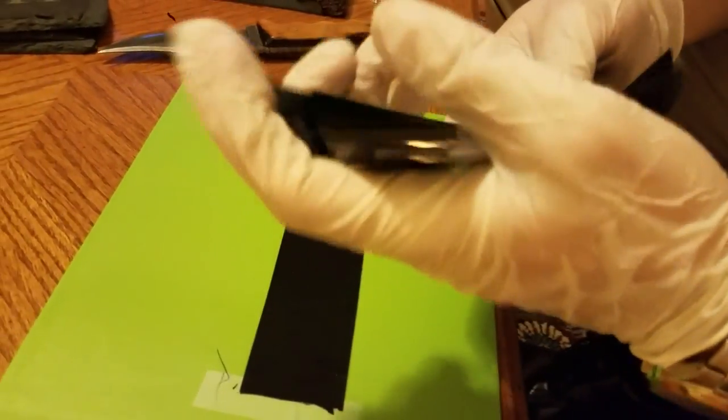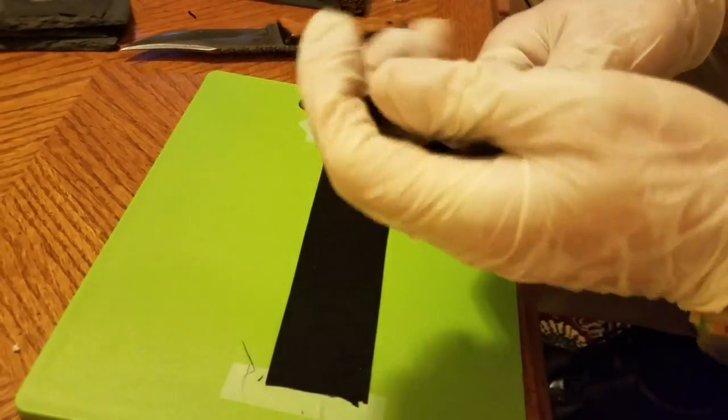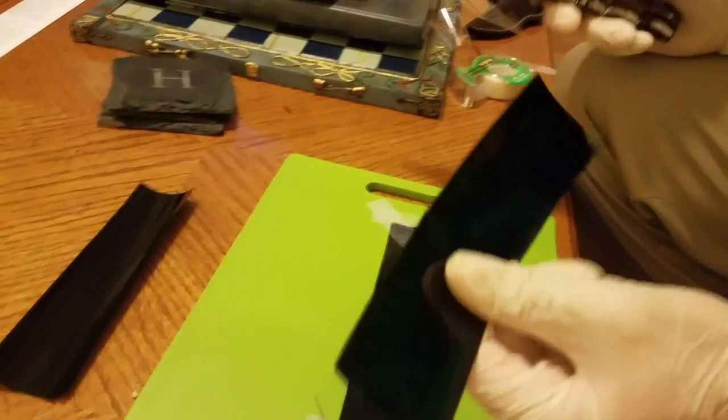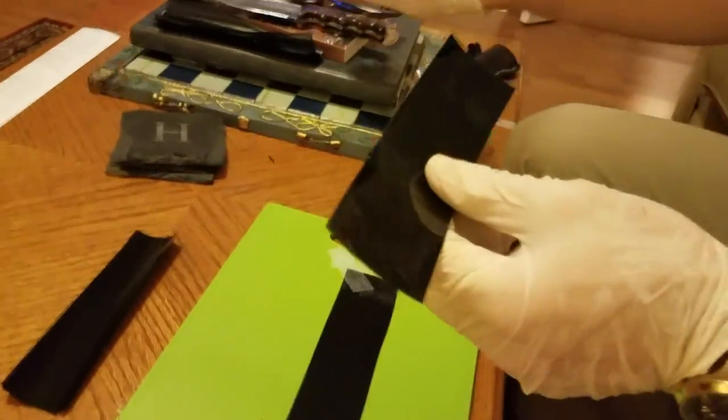I have three more pieces here to apply, but I think you get the drift. When you get all the way through, simply cut along where the tape lines are on each side to get yourself a nice clean cut — and there you have it. Let's see if we can get this thing to see through the light. Here we have a candle flame — and that's what it looks like. I've tried this with the sun — it works great.